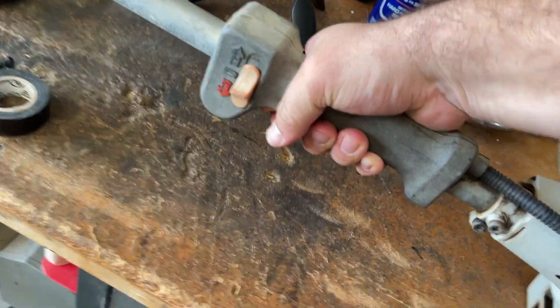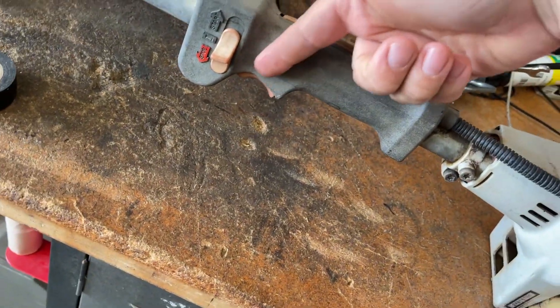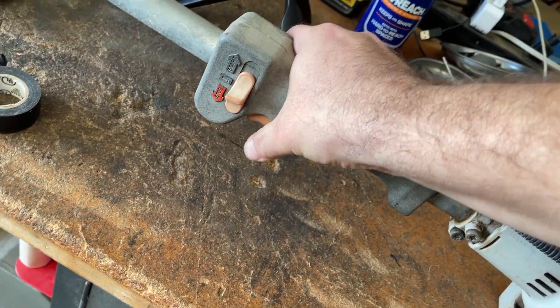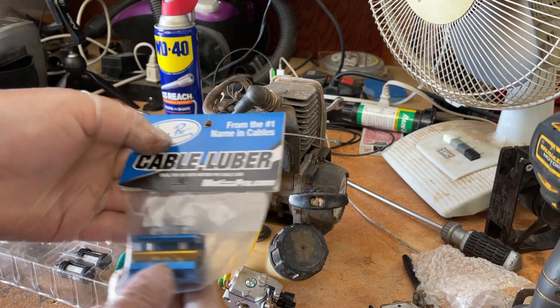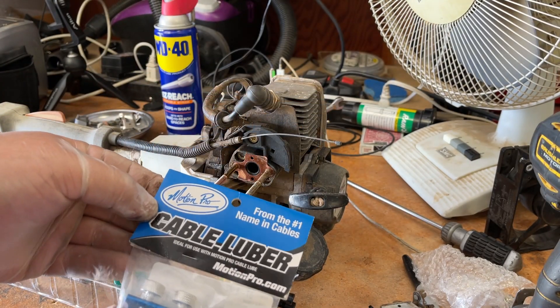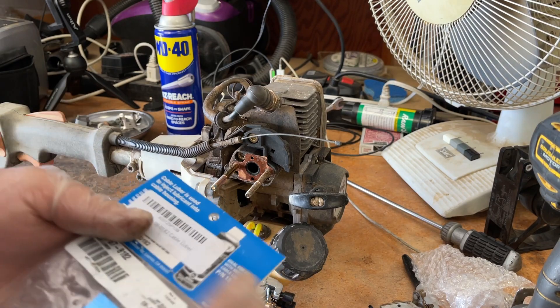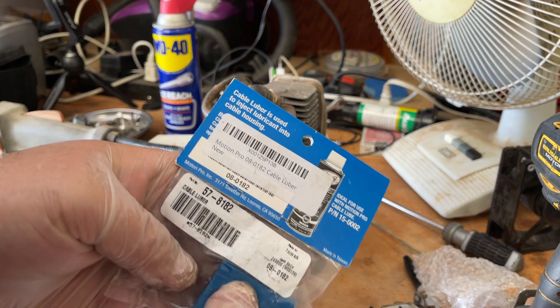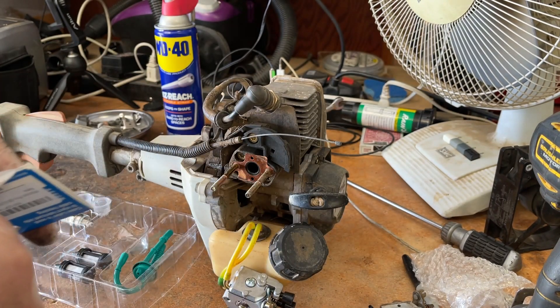The cable that runs from the trigger to the carburetor is a little lazy. What I have here is a cable luber tool made by Motion Pro. This is something you would use for ATVs, go-carts, or anything like that. If you want to buy one of these, the link is in the description.